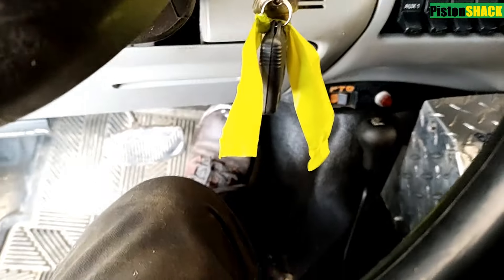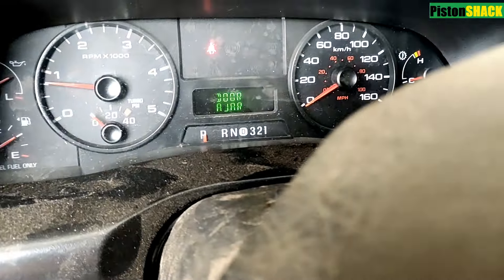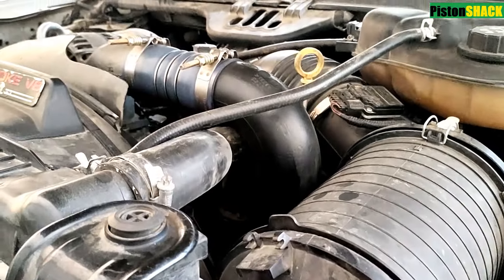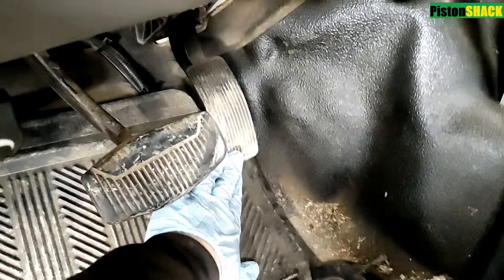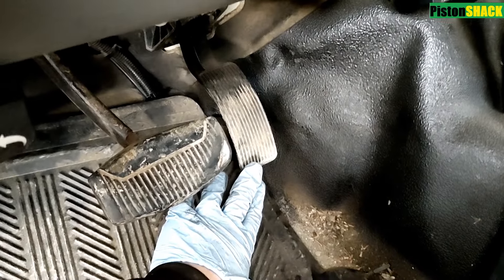As you can see, the truck fired up. Let's give it a little bit of acceleration just to keep the engine running, and eventually the rest of any remaining air will go back into the return line and back into the fuel tank. Let's maintain the idle a little bit — there you go, truck is running.